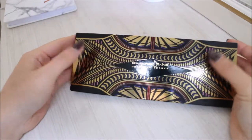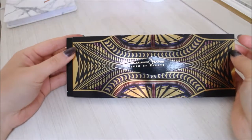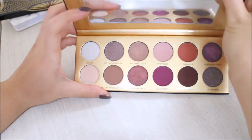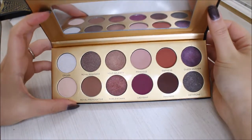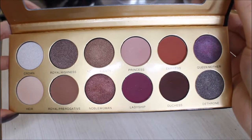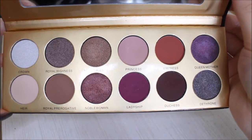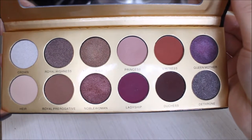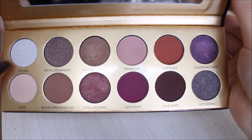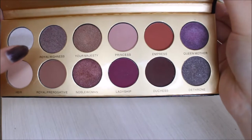As usual, let's do some finger swatches. This is what the palette looks like — it has a magnet closure. These are all the colors: 12 colors in total, six shimmers and six mattes, which is pretty even.